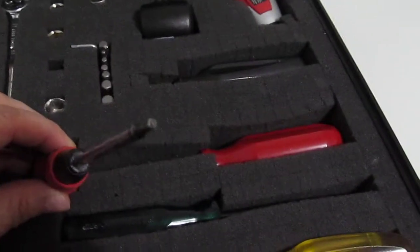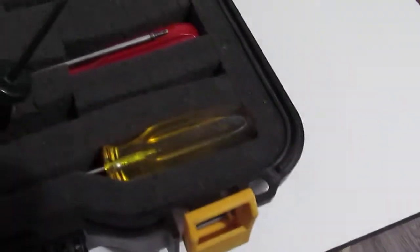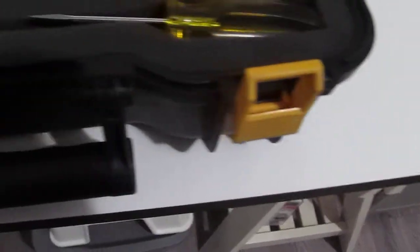Okay, and here we have a Robertson — the number one and the number two. Then we've got the Phillips one and Phillips two, and of course slot small and medium.